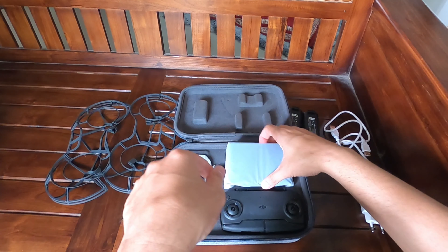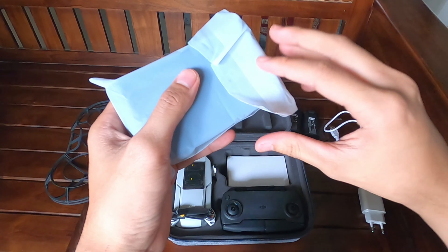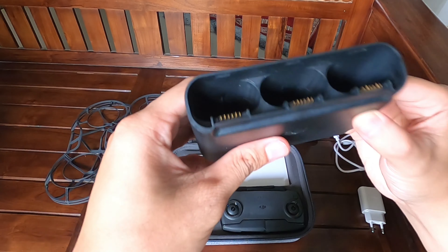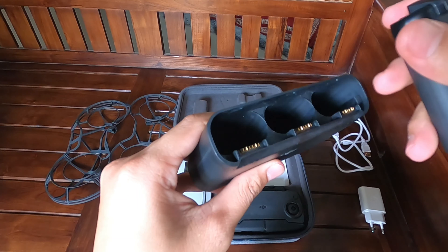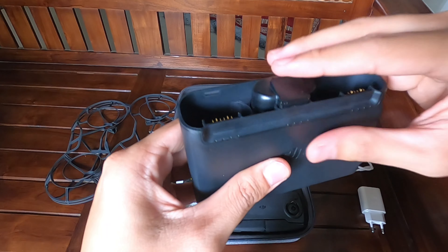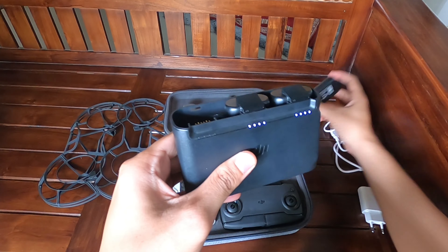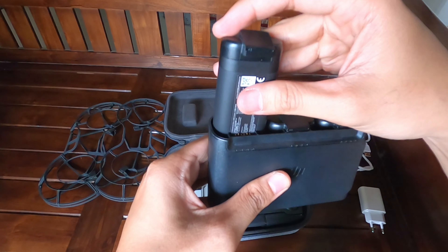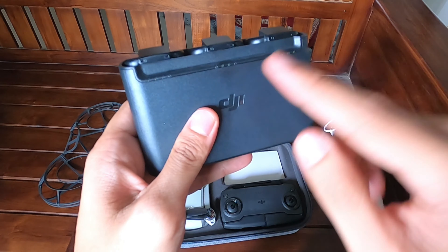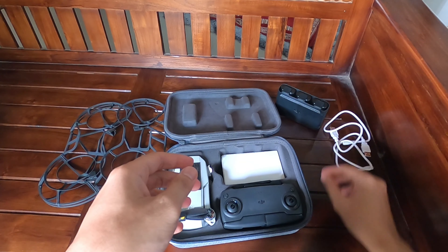Kemudian kita buka satu kotak lagi, yaitu charging hub. Nah, ini salah satu bonus kalau kalian beli paket combo — ada tiga slot untuk tiga baterai, ini disesuaikan. Ada indikator baterai full, empat lampu. Ini sudah saya charge sebelumnya. Kalau kalian beli baru itu masih kosong. Isinya satu persatu.